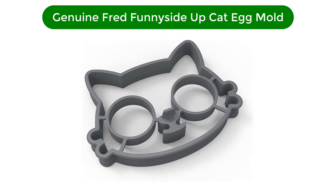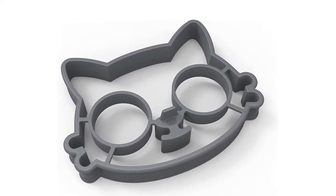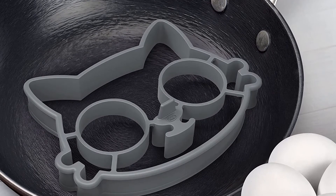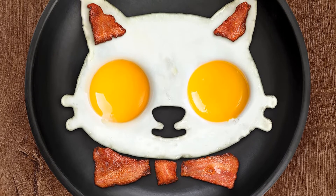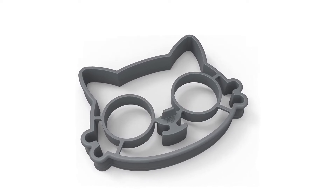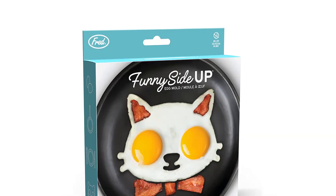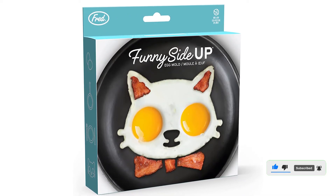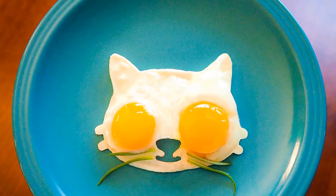Number 4. Fourth best pick is Genuine Fred Funnyside Up Cat Egg Mold. If a plate of cat-shaped sunny-side-up eggs doesn't make you smile, then I don't know what will. Perfect for kids and kids at heart, this silicone mold makes cat-shaped eggs and pancakes, too. The trick to using these, say several users, is to use two eggs and crack one in each eye. The silicone forming the eyes are slightly raised, so they hold the yolks, while the less dense egg whites seep out into the rest of the mold's face. My suggestion: cut up some chives to make whiskers for a breakfast masterpiece. These are the perfect gift for the cat lover or child, or cat-loving child, in your life. Genuine Fred also makes llama, koala, and unicorn molds that are equally whimsical.